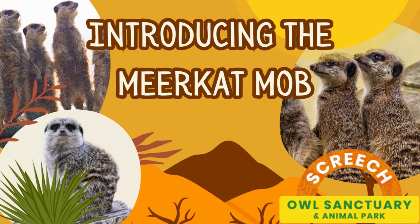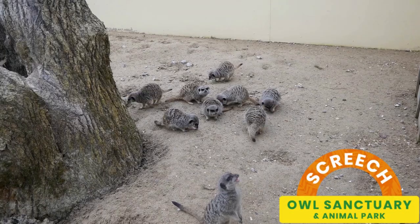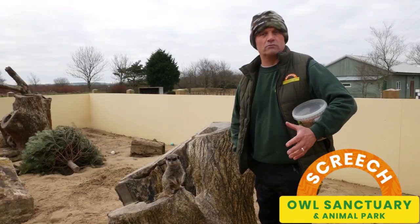These are our lovely meerkat group. The proper term for a group of meerkats is a mob, and this mob is 10 animals strong. Meerkats are only found in South Africa in the wild, nowhere else.